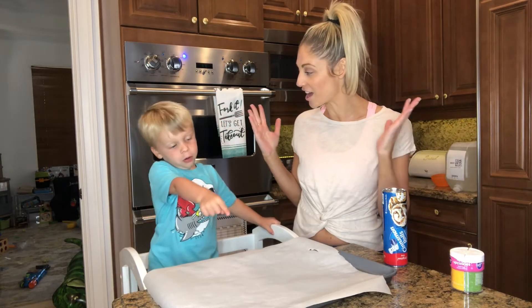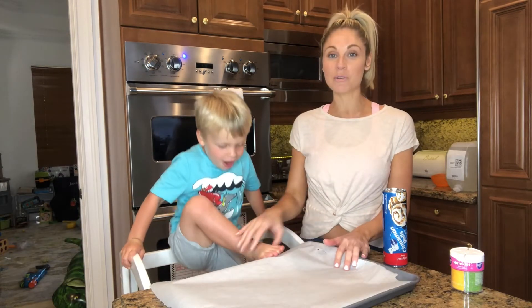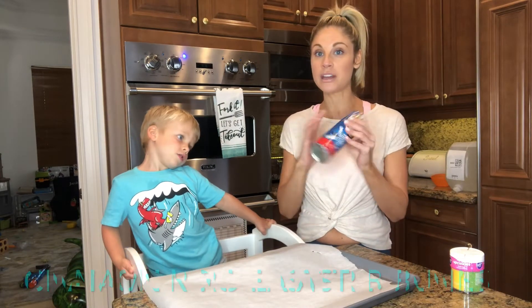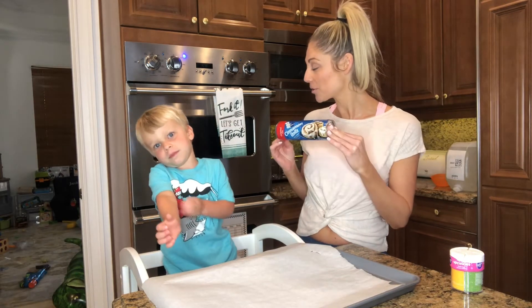Welcome everybody to the Jacob Glantz Cooking Show! Today we're making a very special Easter dessert — cinnamon roll Easter Bunnies!